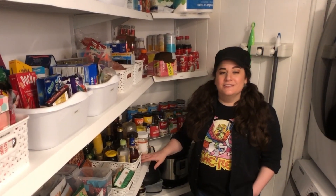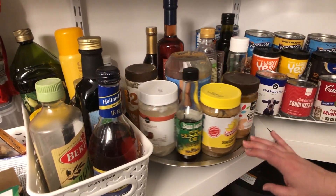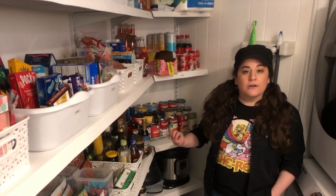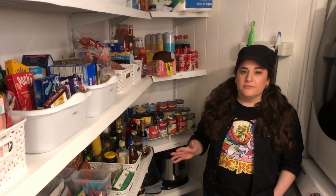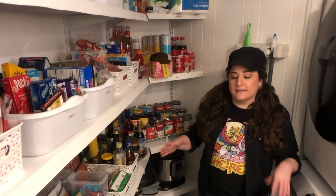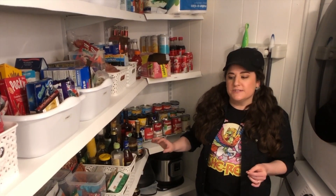We've got our handy little turntable here, and I'm going to show you after the video how I made this for about five bucks using all Dollar Tree materials. It's one of my favorite pantry organization hacks. You can see it's a huge turntable — the size of a pizza pan — so it gives you a good amount of space.